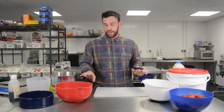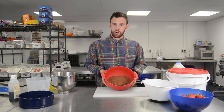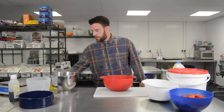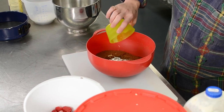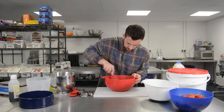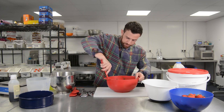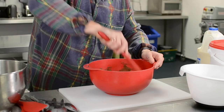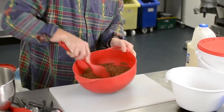First up, I'm going to start with our base. We've got 400 grams of double chocolate biscuit, just ground up in a food processor. Add in 60 grams of salted butter and give it a good mix. You need to make sure the biscuit is fully coated with the butter — that's going to really ensure that it holds together and doesn't go crumbly.